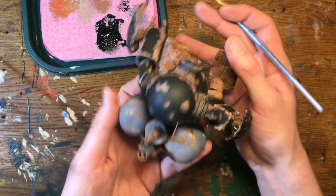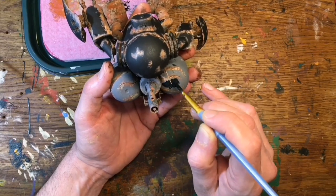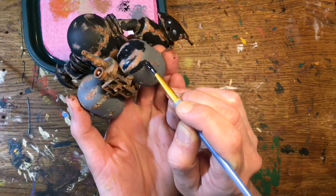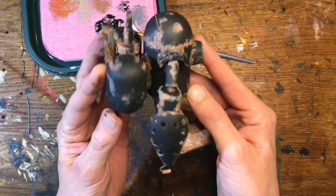And that's his arms and his body done. I'll just do the same again on the tanks here, but the tanks have a wee bit more wear on them — a wee bit more of that rust poking through on the tanks, just to show that they've been sort of knocked about a bit. And now I can move on and get his legs sorted.